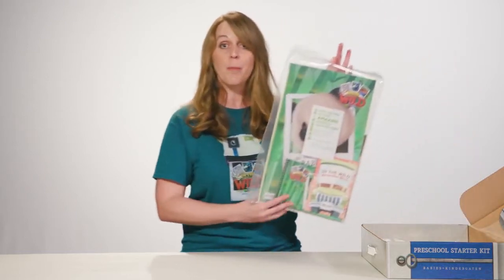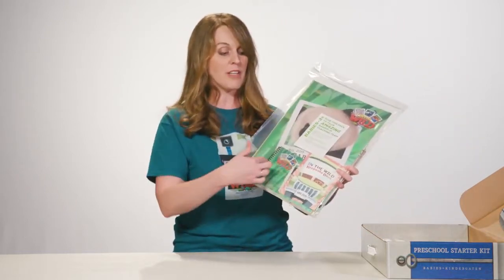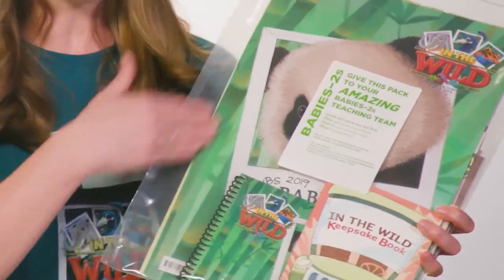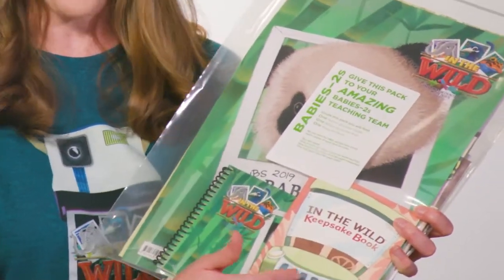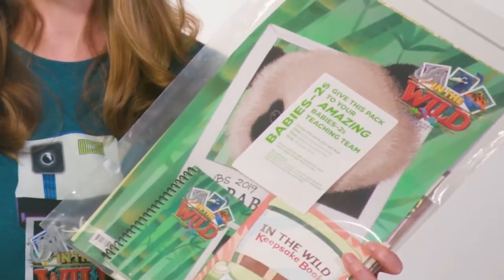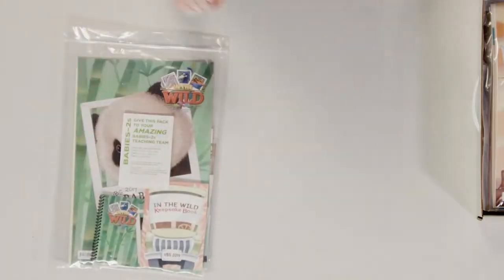First up is the Babies Through Twos curriculum — their Bible study resources. You have a leader guide, which is a spiral-bound book for teachers, also a leader pack, and the per-kid item called the Preschool Keepsake book. You're going to love that.